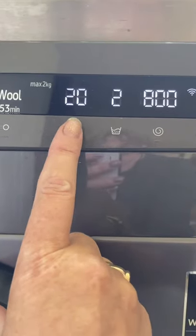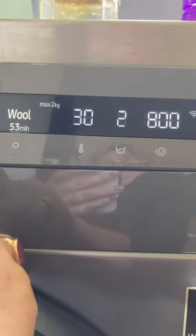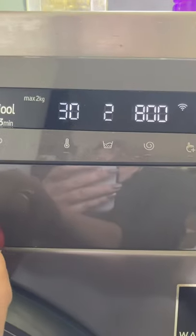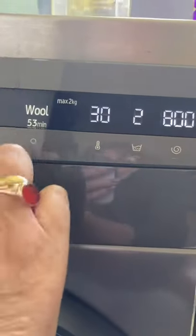I need it quite cool because the problem with trainers is the glue coming undone. I'm going to put it on a much cooler wash — I'll put it on 30. 30 is lukewarm, it won't upset the glue, at least I hope it won't. It'll just give them a bathe. Press start — come on, this is a new machine — please start. Okay, there we go.